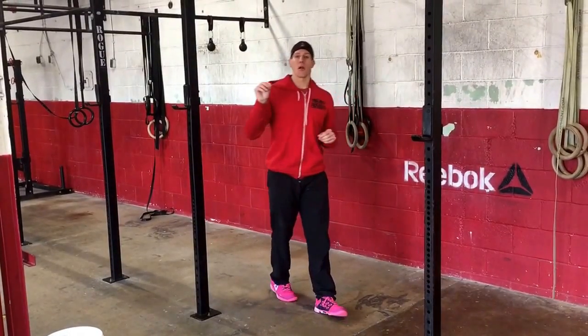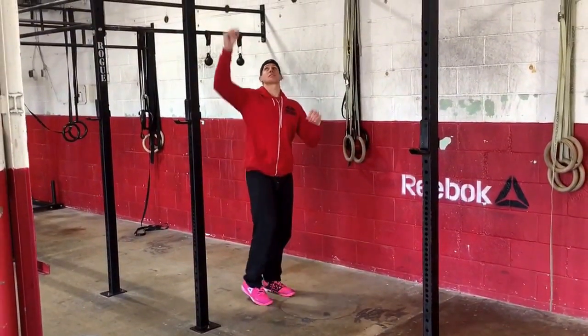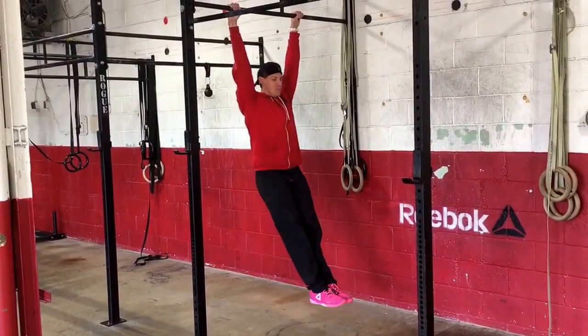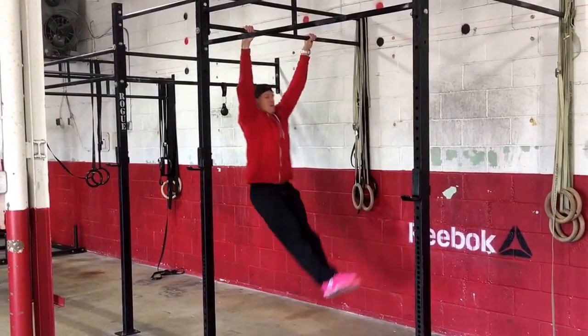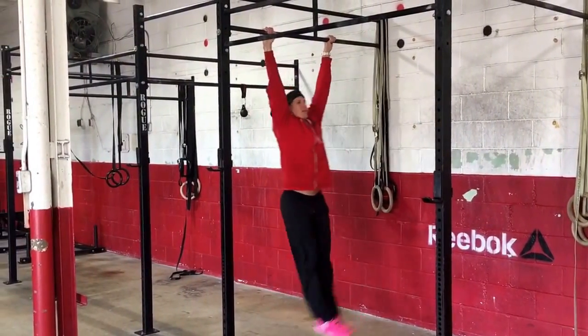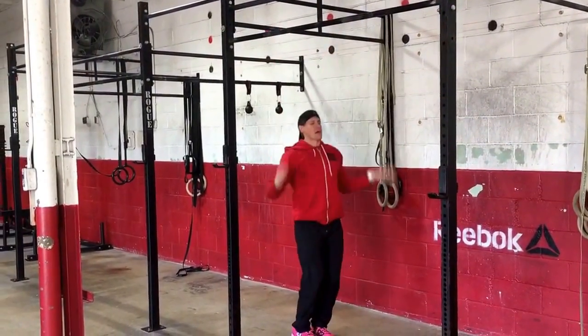So what I like to do is start off with a smaller circle of a butterfly — it looks like this. Go to hang position — let me talk about the first video — and work on mini circles and getting that position down.